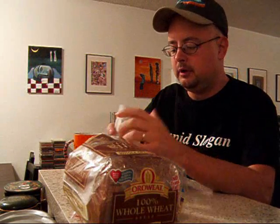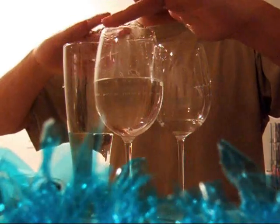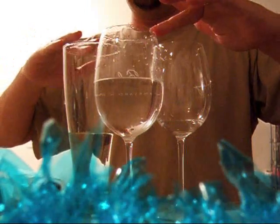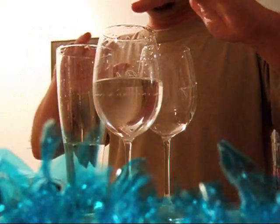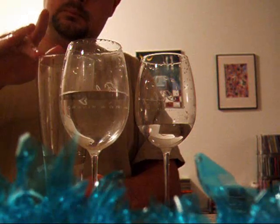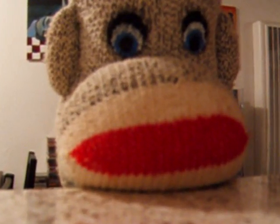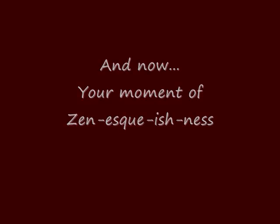And now I'm going to play a little homespun glass harmonica right here for you. I'm not very good, but I'll give it a shot. I'm not very good.